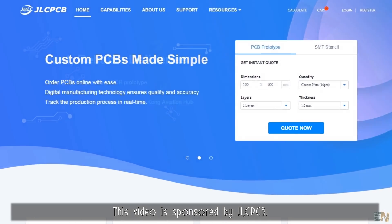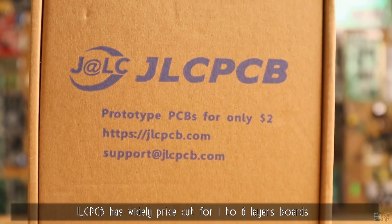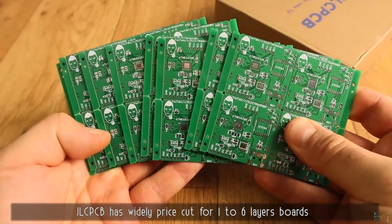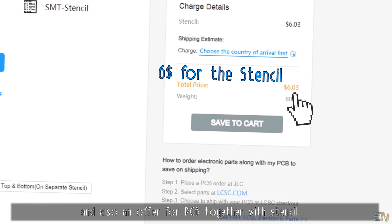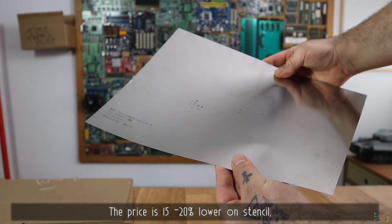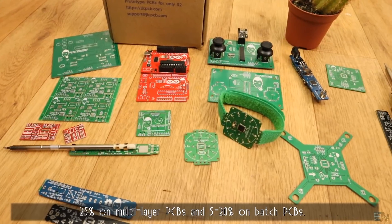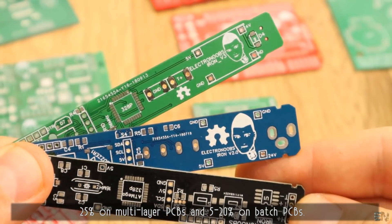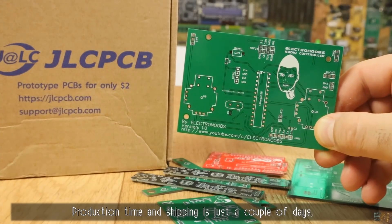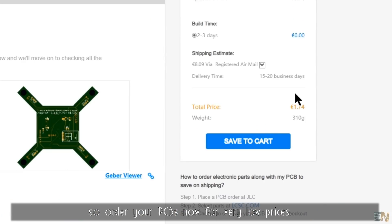This video is sponsored by JLCPCB. They have a widely priced cut for 1-6 layer boards and also an offer for PCB together with the stencil. The price is 15-20% lower on stencil, 25% on multilayer PCBs, and 5-20% on batch PCBs. Production time and shipping is just a couple of days, so order your PCBs now for very low prices.